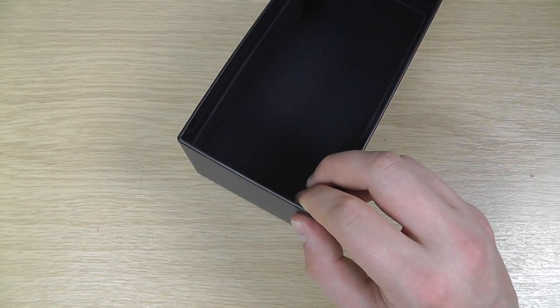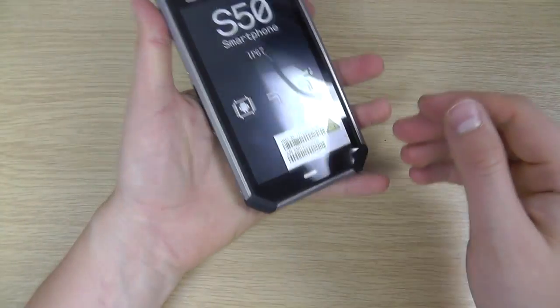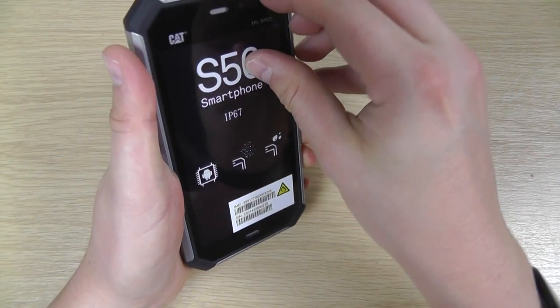So that's the main box contents. Here we have the device itself. First impressions: quite slim, it's not particularly heavy. Let's peel this screen protector off and show you what you get.